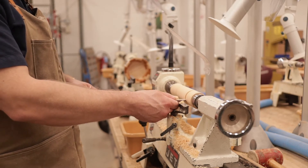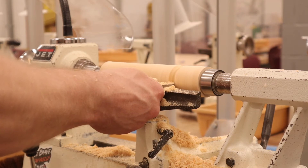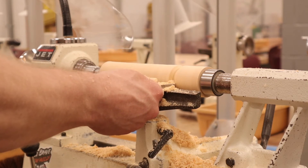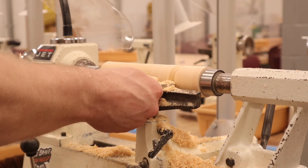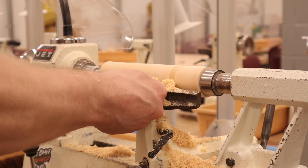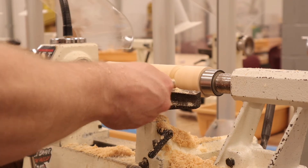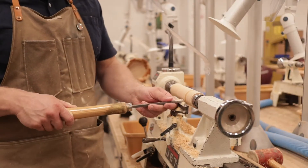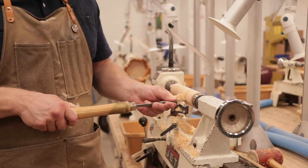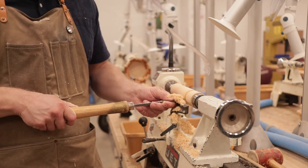This is a round nose scraper. I want to make this a smaller diameter handle, so I'll use the round nose scraper to cut in as deep as I want to go.